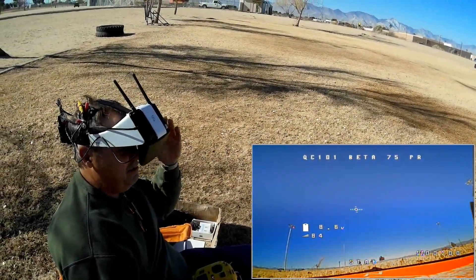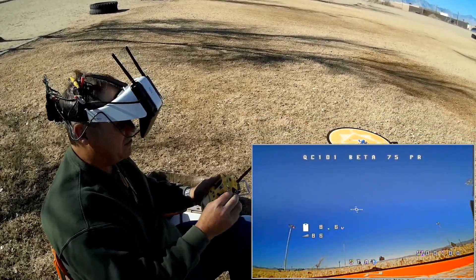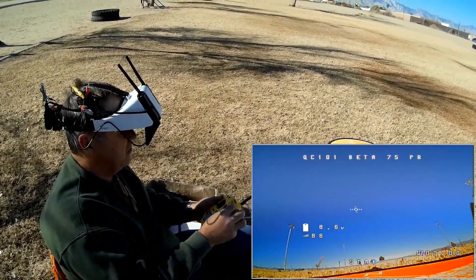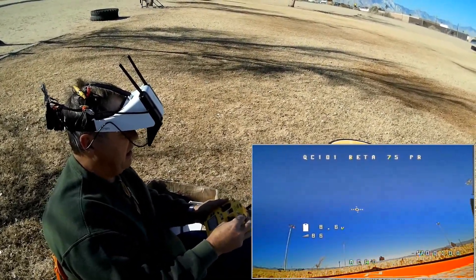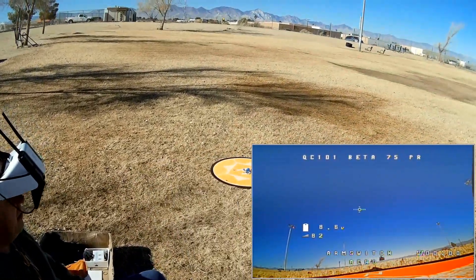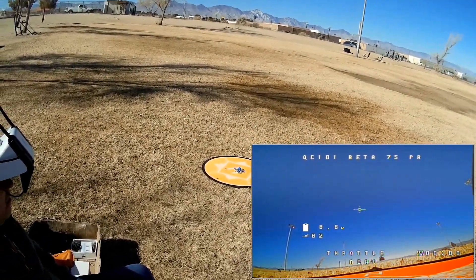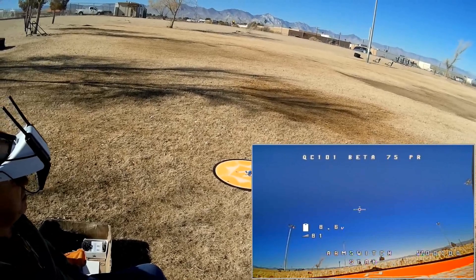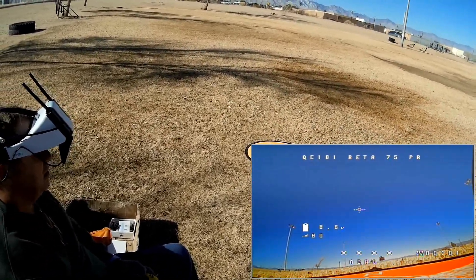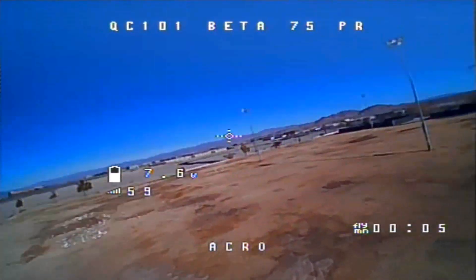Okay, 2S. Notice on screen we've got 8.6 volts here to start off with. I'm going to take it down to close to 6 volts — 3 volts per battery. Going to acro and arming. Motors are armed, we should be ready to go. Let's try this in acro mode.